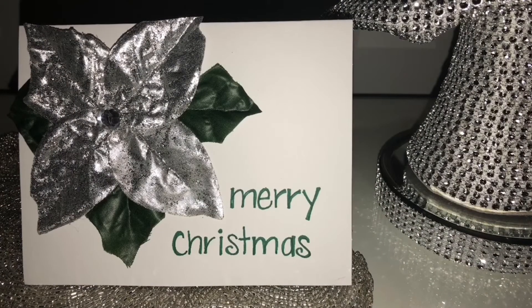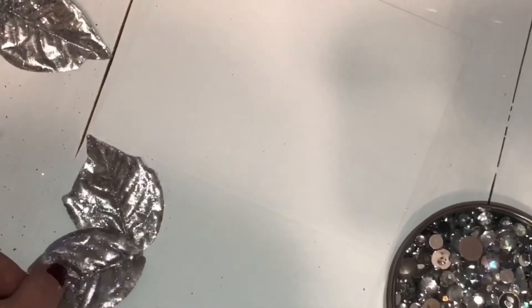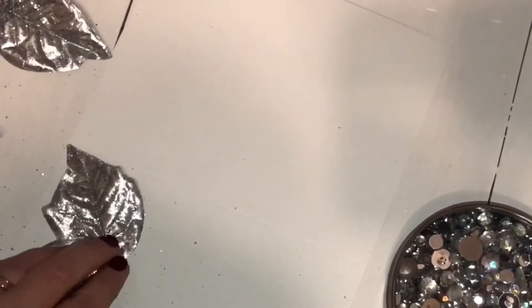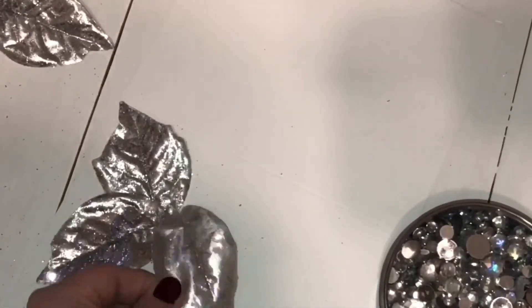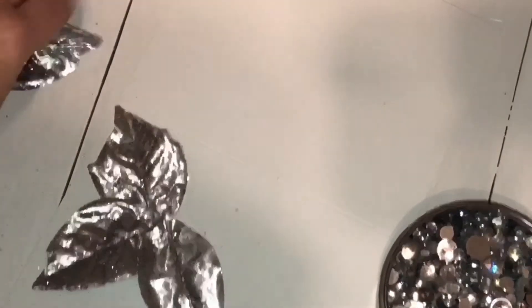For my third and final card, I used a tiny bouquet of silver poinsettias from the Dollar Tree. I just removed the leaves and hot glued some of them strategically to kind of make it look like a poinsettia on the card. For a little extra glam and sparkle, I used one of the gemstones in the middle and added some of the green leaves just to give it a little contrast.